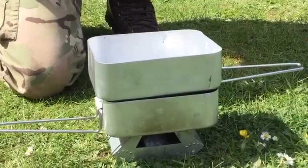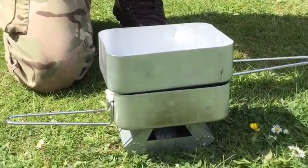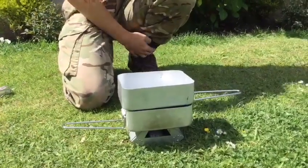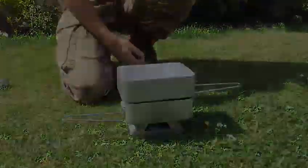Now just wait for it to boil, and when it starts boiling leave it in there for about a minute or two depending on how hot you want it. These meals can be cooked hot or cold, so it really depends on what you're feeling like and how much time you have.